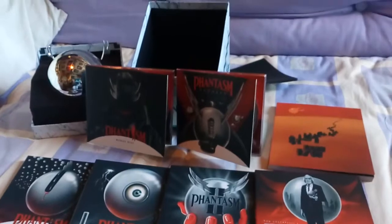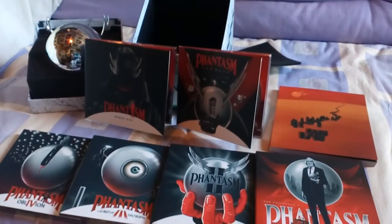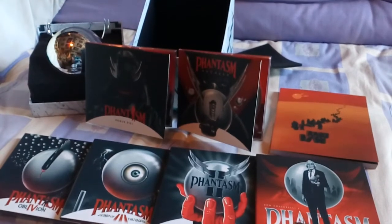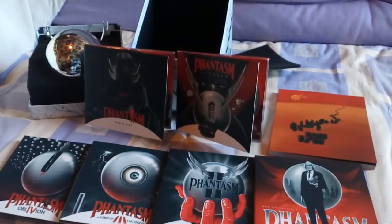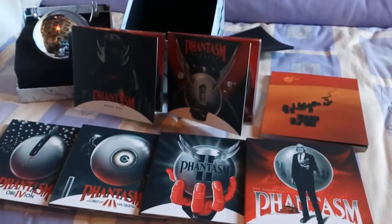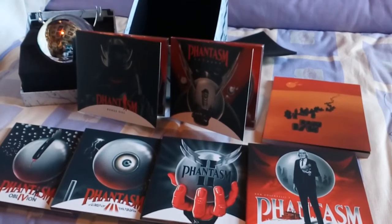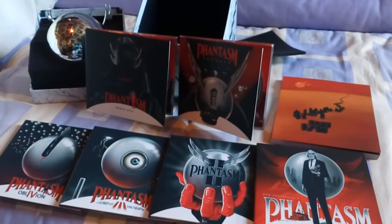I was a bit disappointed with the replica sphere. I feel it's once again — same as the Anchor Bay set — made of pretty cheap plastic. I felt they could have made it of stronger stuff. I wasn't expecting them to make it out of metal, obviously, but at least use stronger plastic. The plastic, same as the Anchor Bay set, feels really cheap. Really cheaply made — it's the only really disappointing thing in the set.